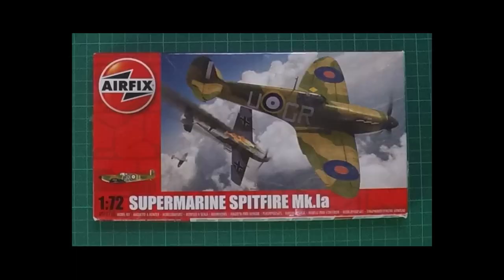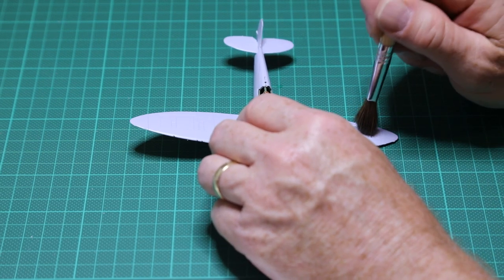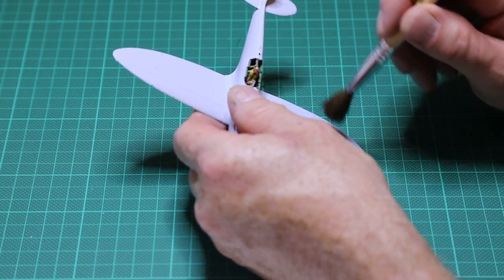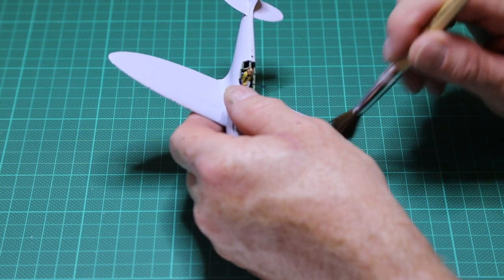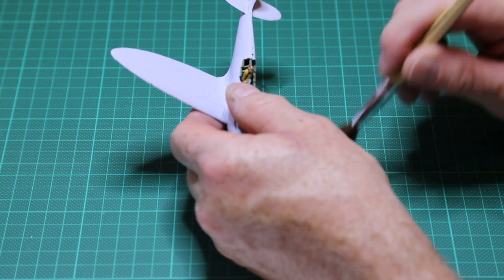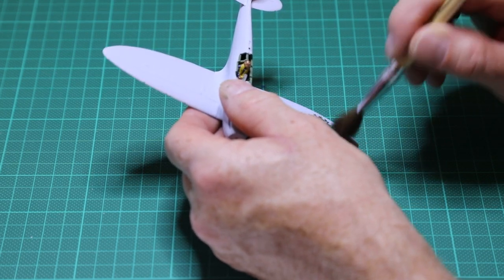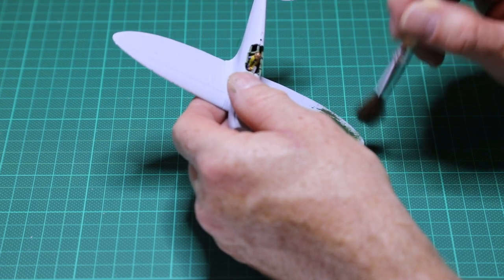Welcome back to part two of the build of the Airfix Supermarine Spitfire Mark 1a. On this part we're going to tackle the actual painting of the model. I could have used an airbrush at this point, but I thought I'd use what the typical hobbyist would have in his bedroom building these models at home — and that is paint and a hand paintbrush. So I thought we'd give it a go by actually hand painting the paint on.